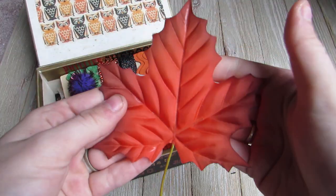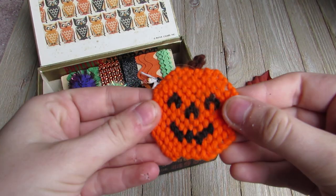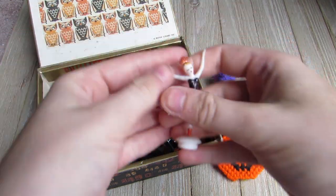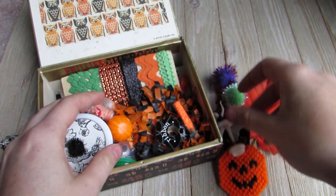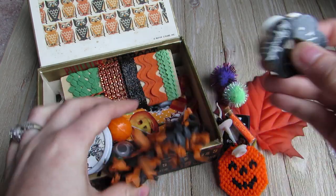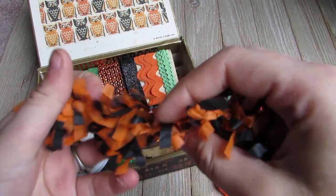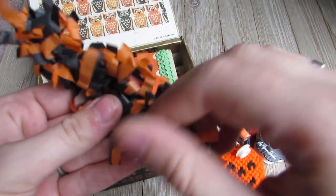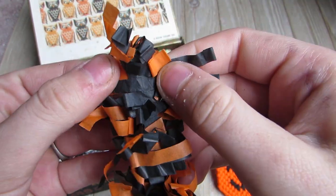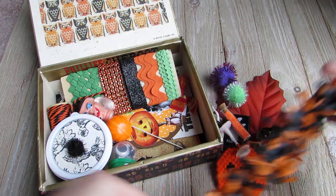And here's all the goodies that came with it. So there's a leaf, there's a little stamp, there's one of these little cross-stitched pumpkins, there's a bunch of little pom-poms, there's like a Halloween ballerina, a little tube of glitter, this ribbon, some crepe paper or tissue paper trim. I don't know if she made this or if she bought it somewhere - looks like she made it. But there's the little piece of that.